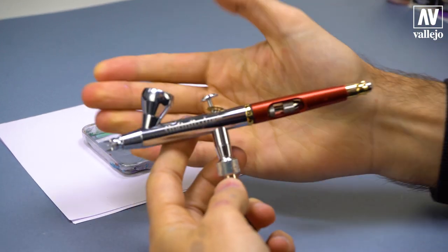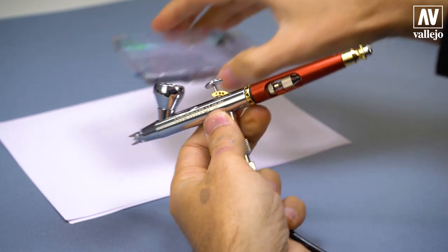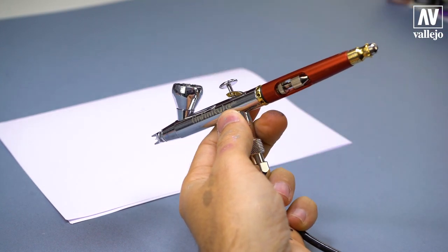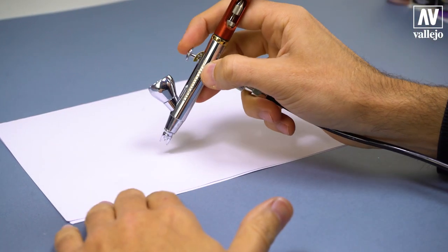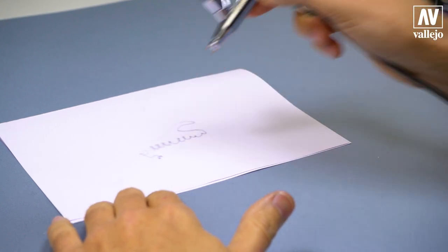I will use the Infinity CR Plus with a .15mm needle and pressure at 1.8 bar. I put the mixture in the airbrush and test it. Paint flow must be thin, and it's ready.